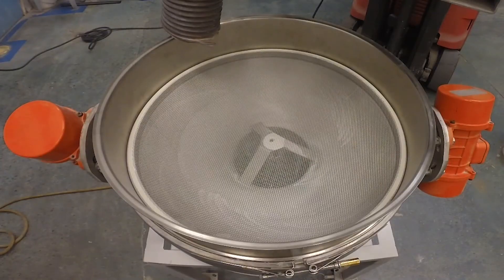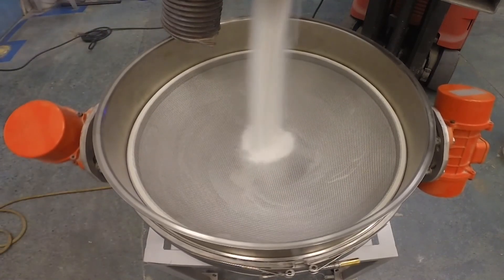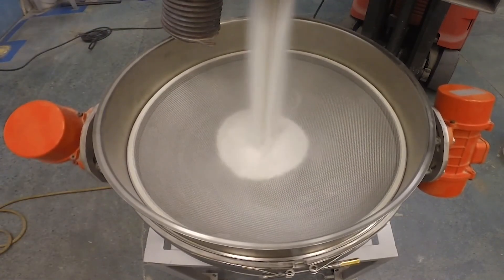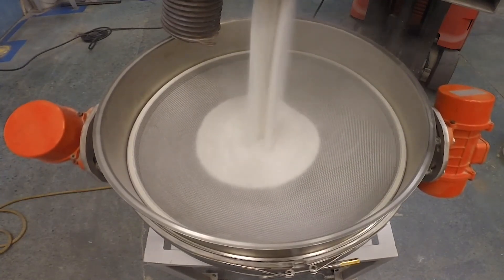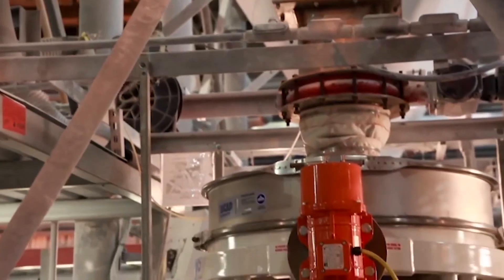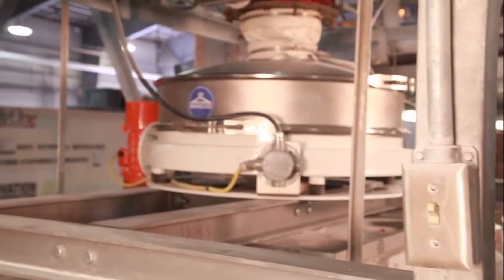Turn the power back onto the low profile and you're once again ready for processing. Correctly establishing the motion on your Suiko low profile will allow your separator to perform more efficiently, which will optimize your process and ultimately save you money. If your separator is not performing optimally after making the motor adjustments, contact your Suiko sales representative for assistance.